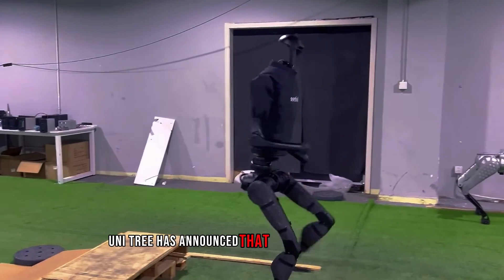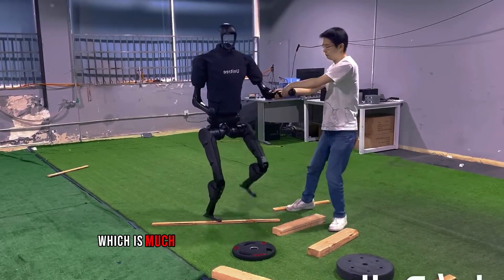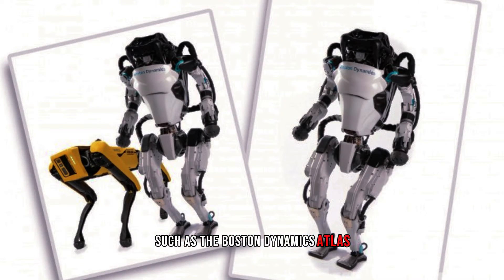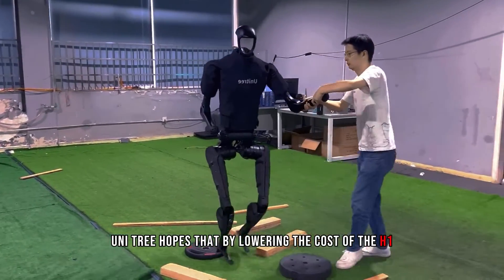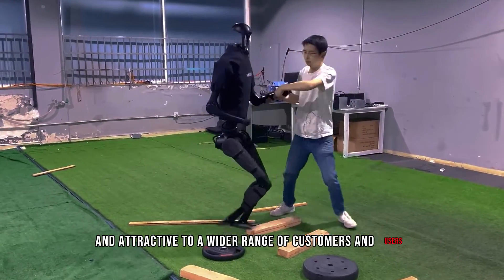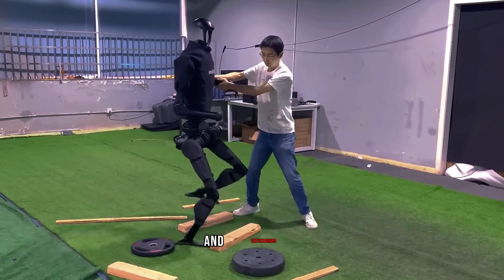Unitree has announced that the retail price of the H1 will be below $90,000, which is much lower than the prices of other humanoid robots in the market, such as the Boston Dynamics Atlas, which costs about $1 million. Unitree hopes that by lowering the cost of the H1, it will make it more accessible and attractive to a wider range of customers and users, such as researchers, educators, hobbyists, and entertainers.